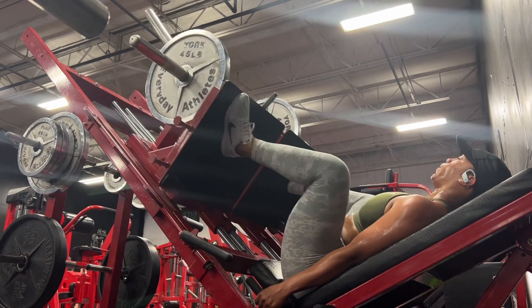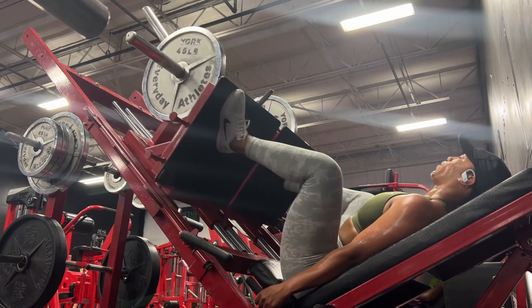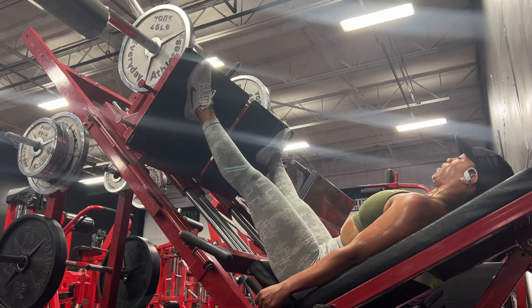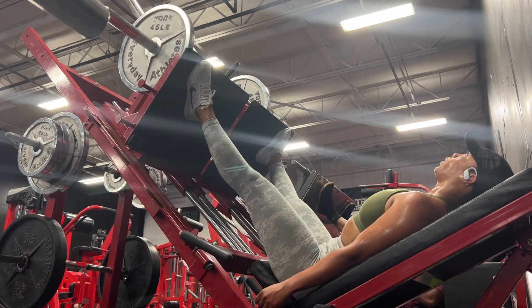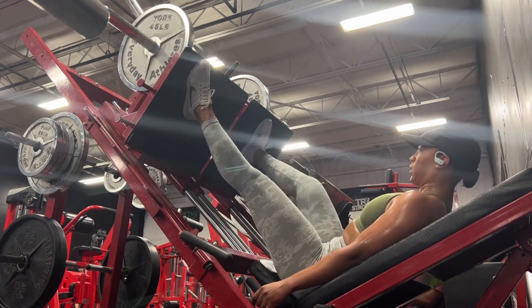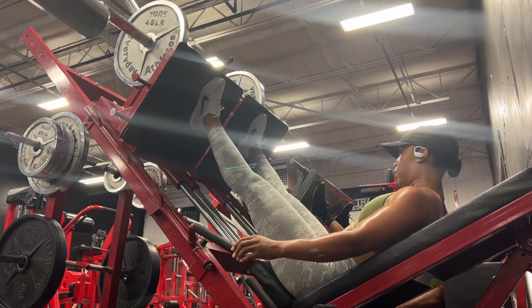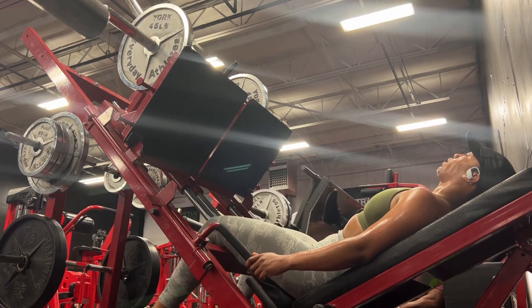On my next video I'll go over my prep details a little bit more — I'll talk about whether I'm coaching myself or if I have a coach, how I plan out my workouts and my nutrition. I know I haven't talked about all of that very much, so I'll go over that in my next video next week, so you all can have some more insight on my wellness prep.